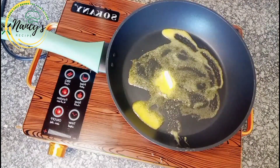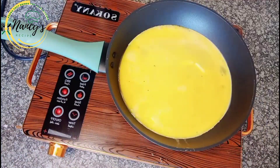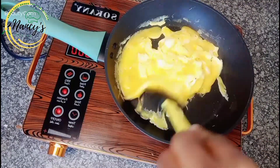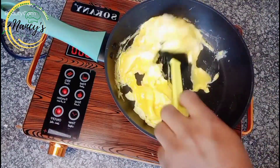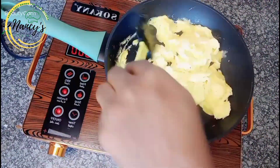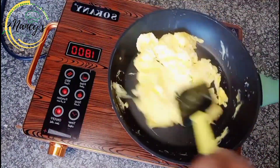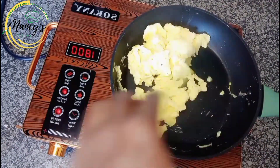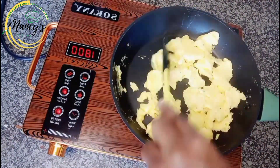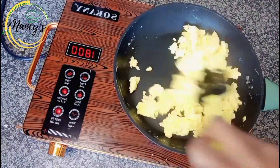Add the egg mixture into the pan and allow it to heat for a while, then stir and turn it properly. Don't allow it to get a brownish look — it should have a whitish or yellowish look. Don't let it burn, so turn it properly. And your scrambled egg is ready.